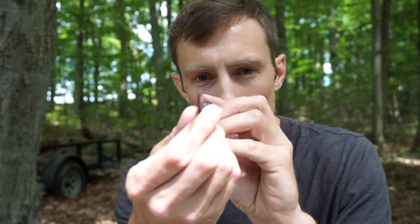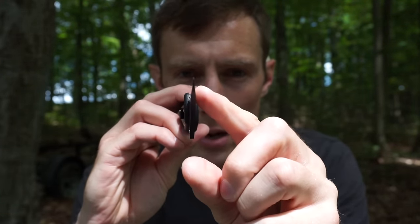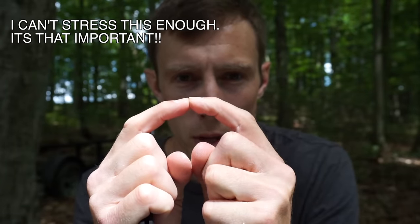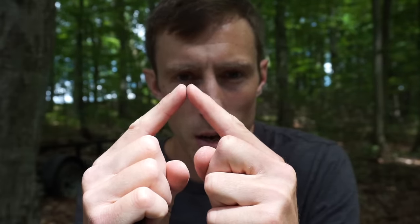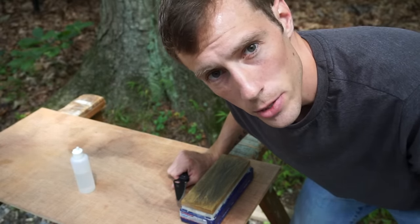So what does completely apexing an edge mean? That means that we take this side of the blade and this side of the blade and make sure that they come to an exact point in the middle. We don't want a rounded-off point in the middle. We don't want a flat point in the middle, but we want to make sure that both sides of those blades touch each other and come to a point in the middle.